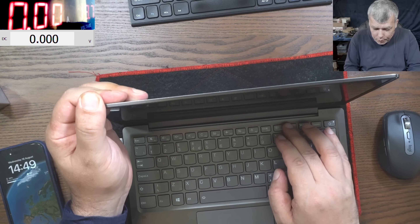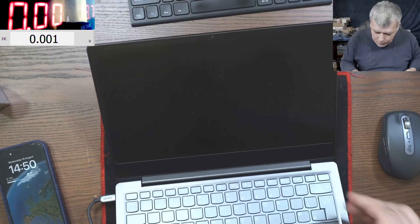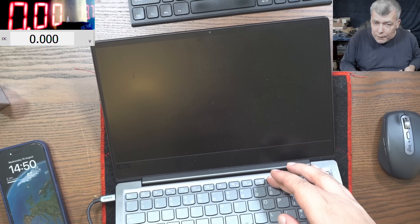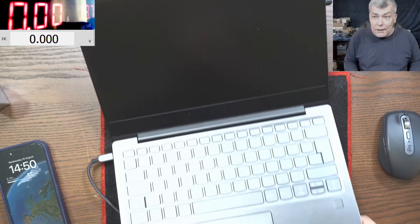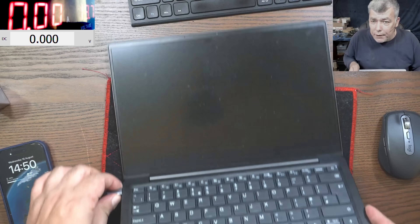Is it the brightness? No, it's not the brightness. Check here - this is full brightness. If I go to minus, it starts flashing, you can see. Yeah, that's what it's doing. This is a hardware fault.